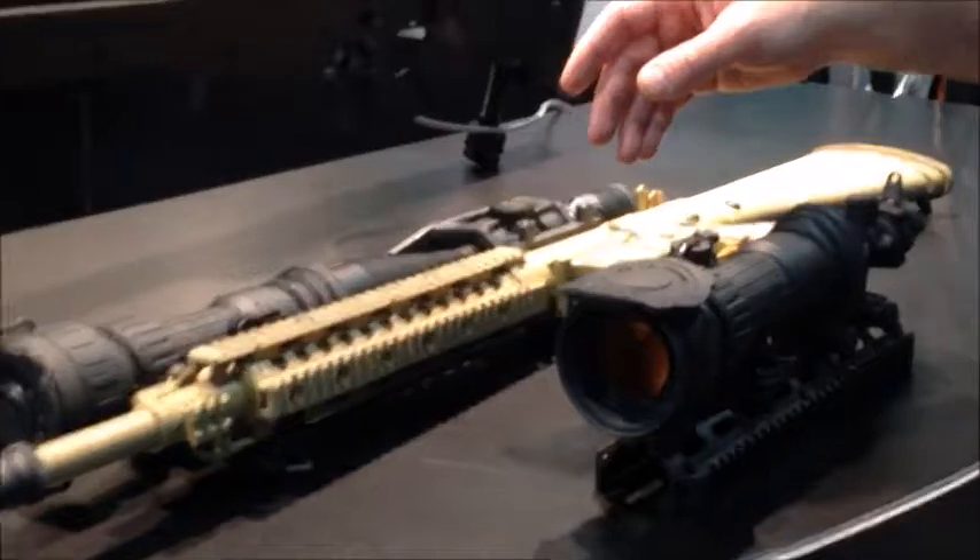Hi, I'm James. I'm with the American Technologies Network, and this year we're showing off our new PS28 Night Vision Clip-On System.